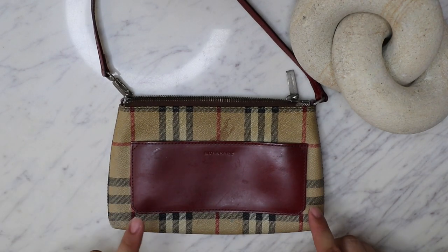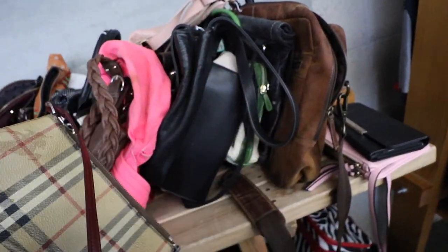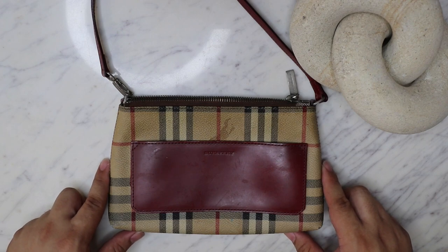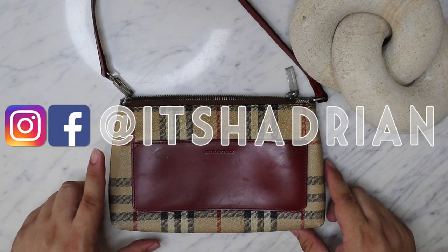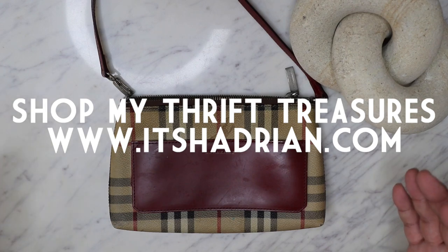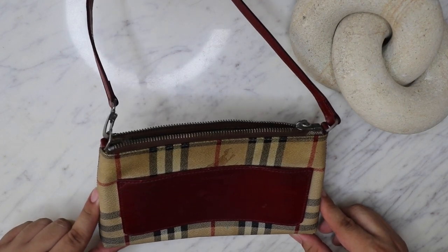If you guys want to see the thrifting video for when I found this, I'm going to have it linked up there and down below in the description box as well. But first of all, if you guys love thrifting, thrift hauls, vlogs, handbag rehabs, things like that, definitely do not forget to subscribe. Hit that little bell button so you're notified when new videos go up. Add me on Instagram — it's Hadrian, just like it's spelled here. Check out my shop at IsHadrian.com to see whatever I have for sale from my thrifting adventures. But without further ado, let's hop into this handbag rehab.